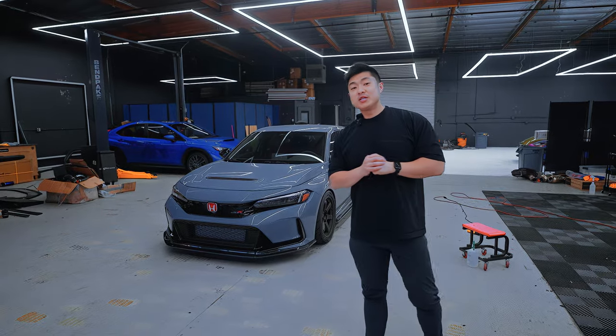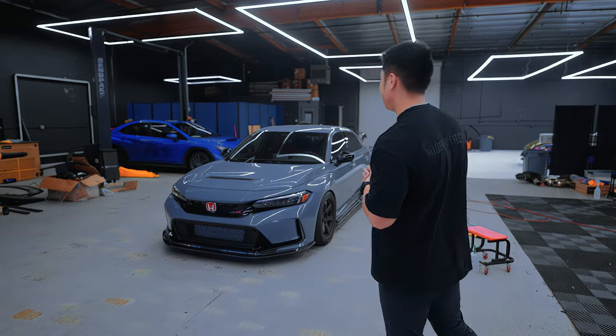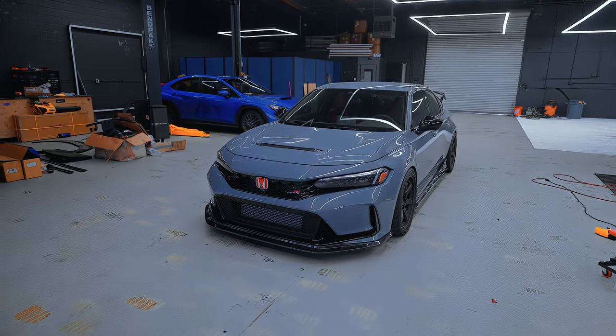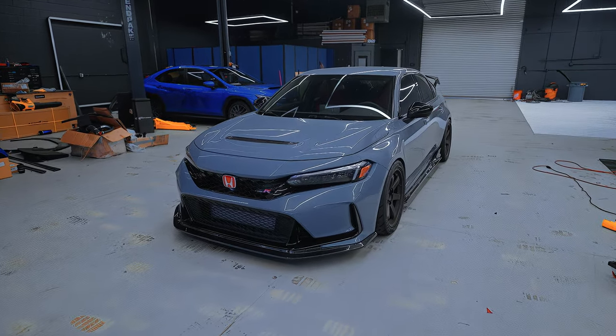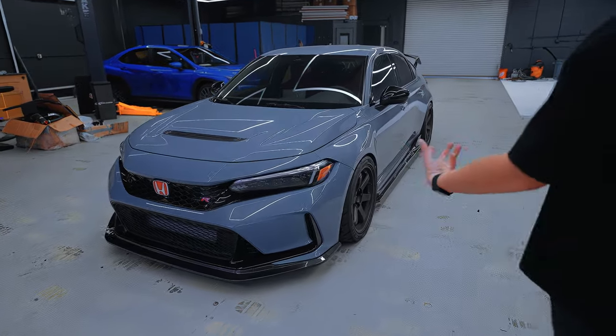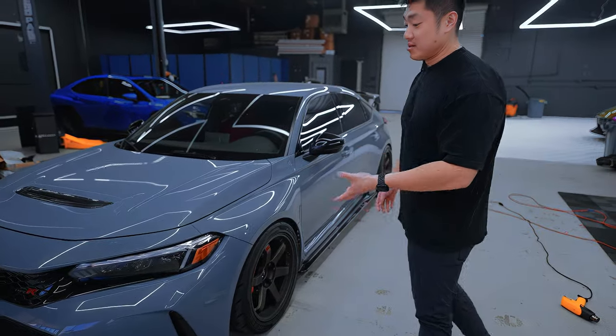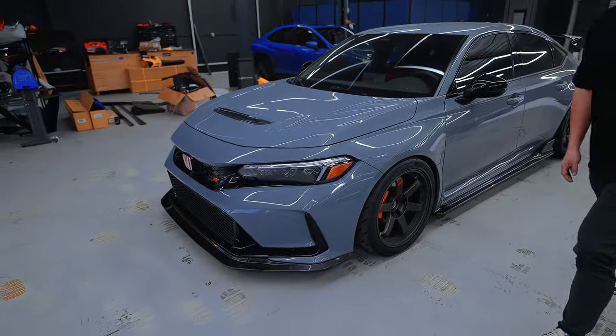What's up guys, welcome back to the channel. Today we'll be doing another type art video for you guys. Right in front of us is a beautiful CTR. As you can see on the driver's hand side, it looks kind of naked right now because we actually took off our overlays just to do this video for you guys. If you don't know, we also sell a bunch of little small overlays.